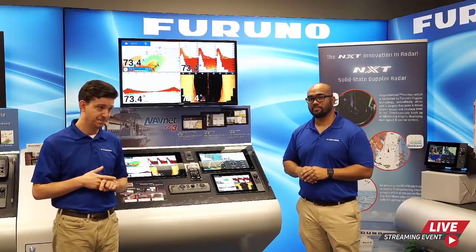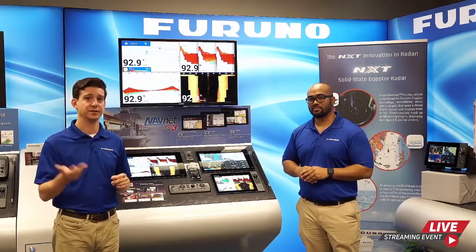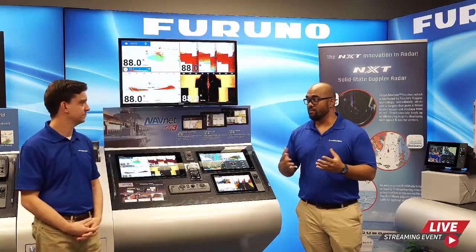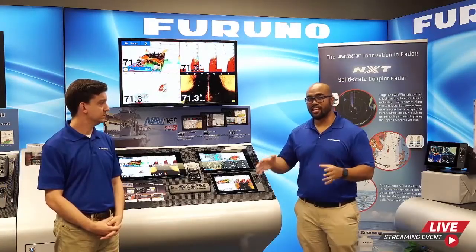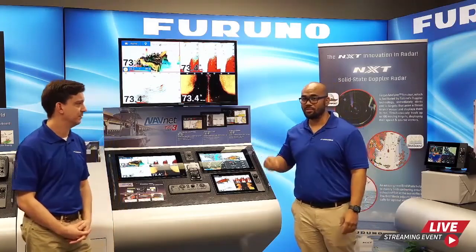The second weather option is Sirius XM Satellite Weather, which uses our network BBWX4 black box. It's a subscription service providing live weather information — lightning storm counts, NOWRAD U.S. weather radar, sea surface temperature, and more. The data refreshes every 30 seconds, so within seconds you have updated information. It's available across the network so all displays have access. If you also have a radio subscription through Sirius, you can change the channel on any of the MFD displays.